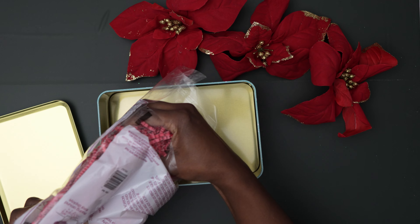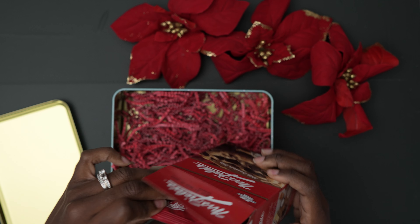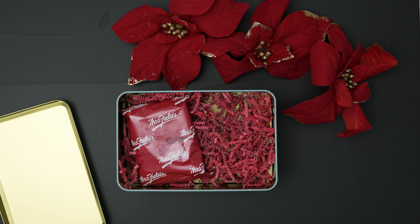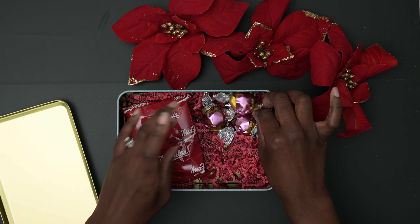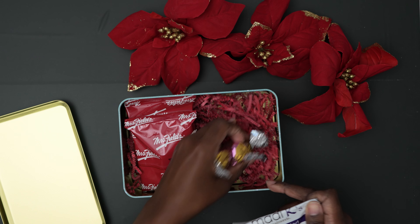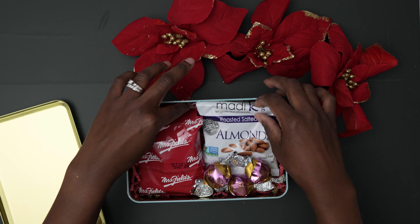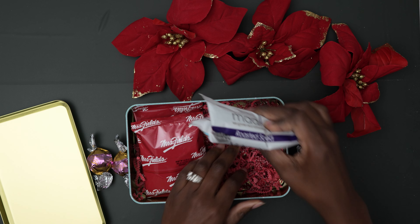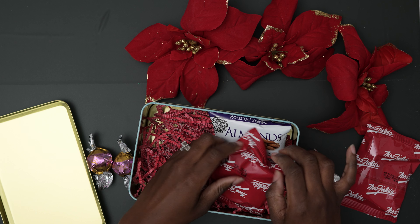This box is going to be a snack box, so I'm going to fill it with various items I found at Dollar Tree. I found some chocolate chip cookies, truffles — and these truffles are delicious — and I'm also going to throw in some almonds. I'm just trying to fit everything in there, and I'm going to throw in some candy canes and a tree to make it nice and festive.